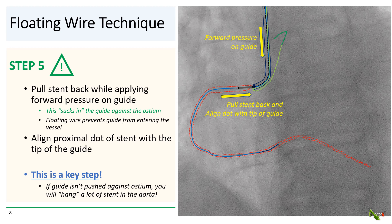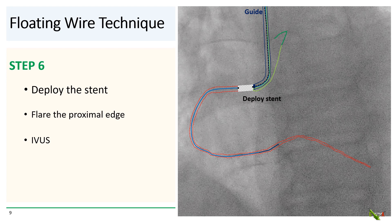Step five — and this is the key step for the floating wire technique. You pull the stent back as you're applying forward pressure on the guide, and then align the proximal dot of the stent with the tip of the guide. Pulling the stent back will suck the guide in as it usually does, especially if you're keeping forward pressure on the guide. But the floating wire will mechanically stop the guide right at the ostium and prevent the guide from actually entering the vessel. Remember, this is where things can go wrong: if the guide isn't pushed well against the ostium, you'll end up hanging a lot of stent out in the aorta.